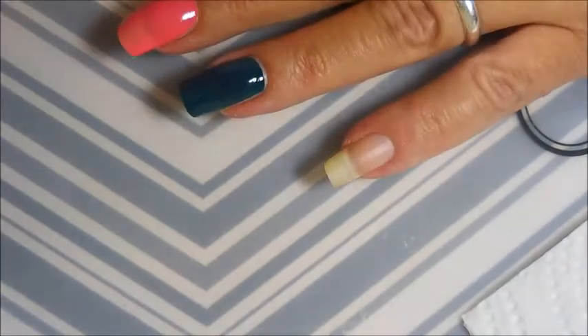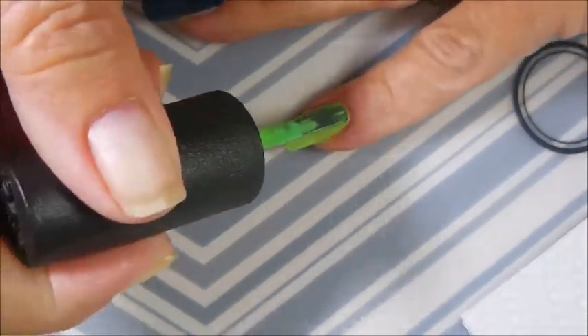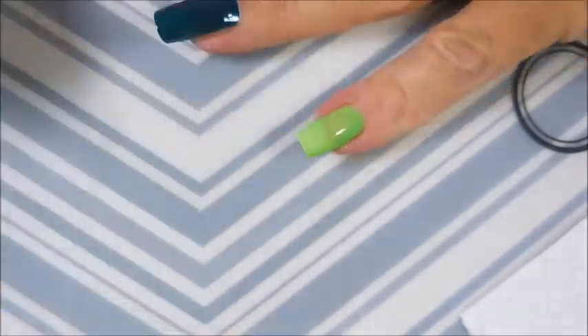And the last one in this round is OPI's You Are So Outta Lime.